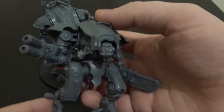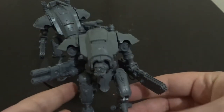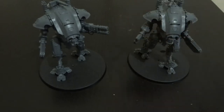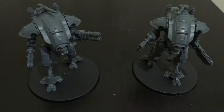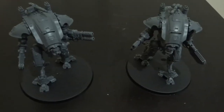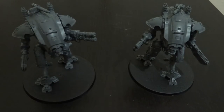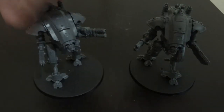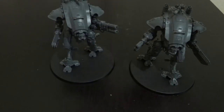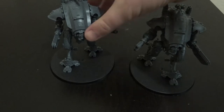And then just the second one, because he's in a different pose with a different head on. I really do like these models. They went together surprisingly quickly once I started going — all in all about an hour and a half to build the pair of them, the first taking about 50 minutes and the next about 40 once I got into the flow of things. There's no obvious gap filling I can see. These are great little kits.